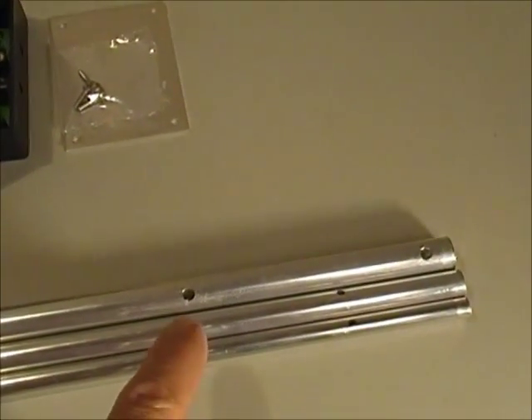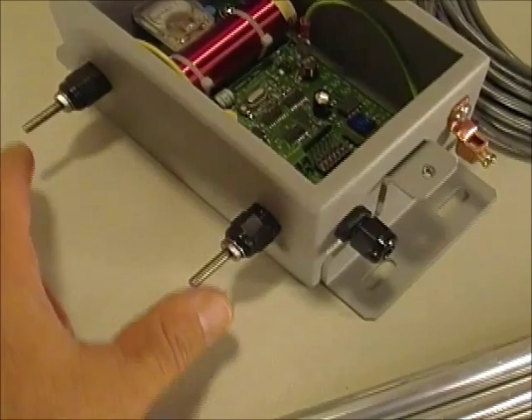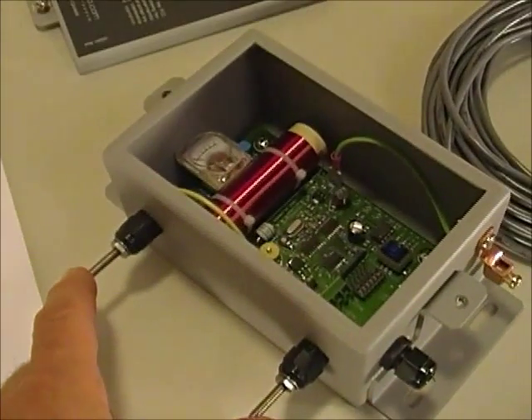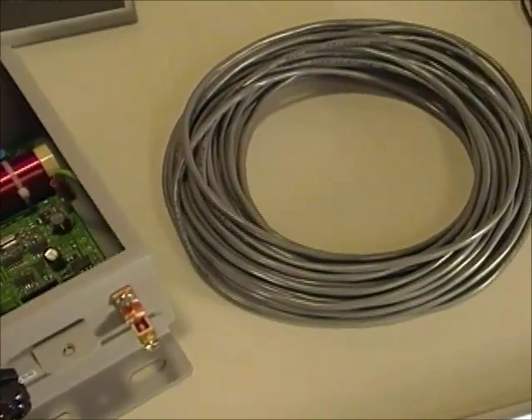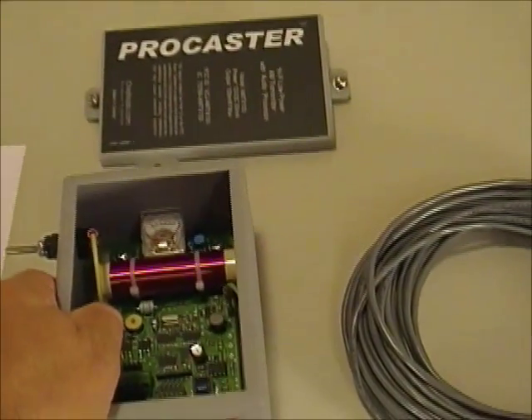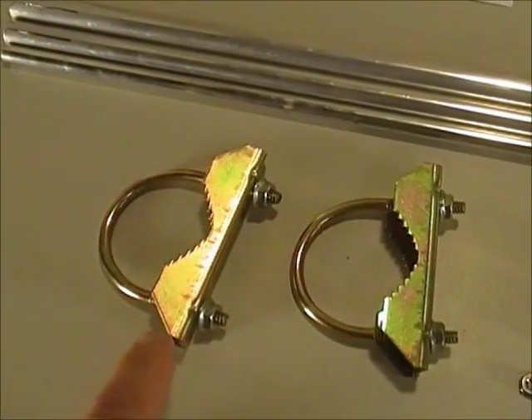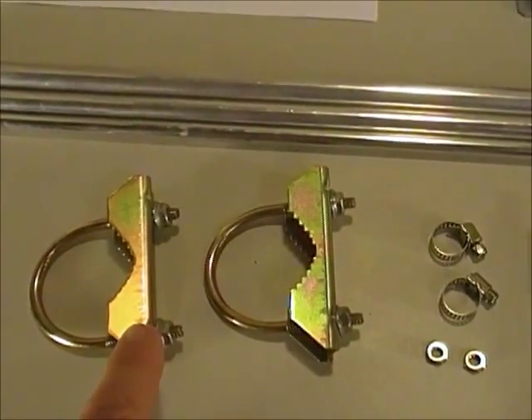This antenna, once assembled, mounts with these two holes onto these two studs on the side of the transmitter. The entire assembly can then be either flat-mounted onto a vertical surface or, using these included clamps, can be attached to a mast up to two inches in diameter.